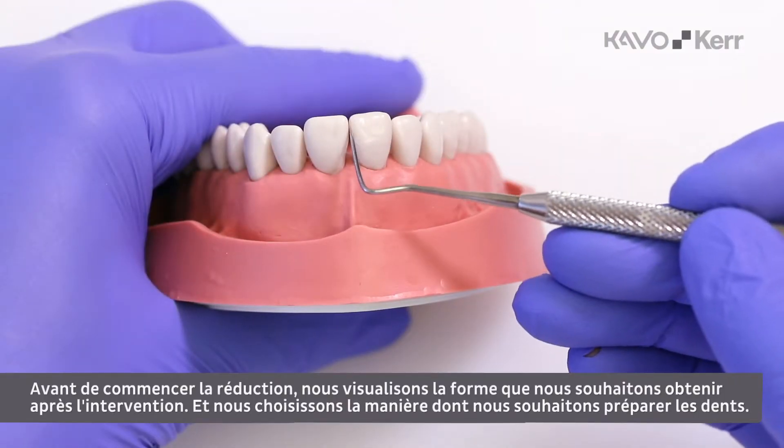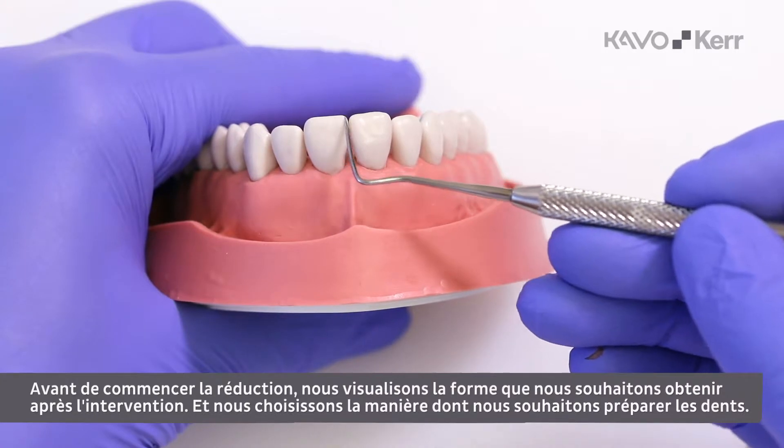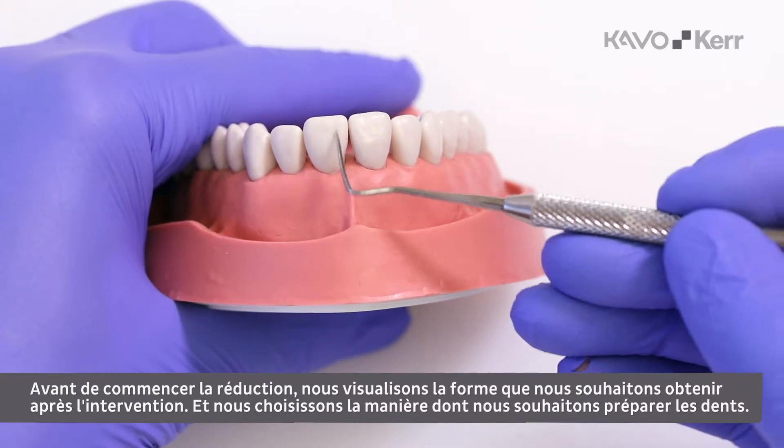Before we start the IPR, we visualize the preferred tooth shape after the procedure and decide how we want to prepare the teeth.